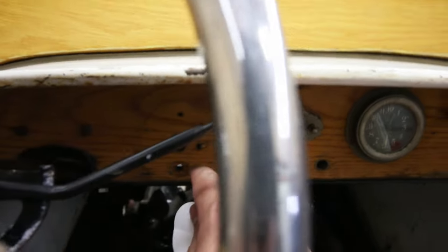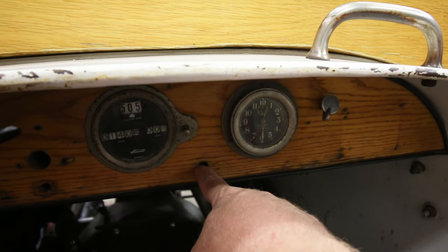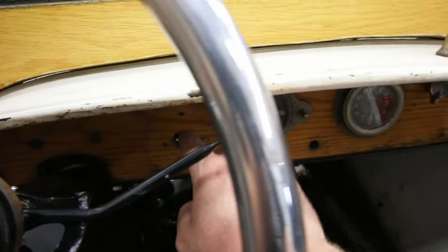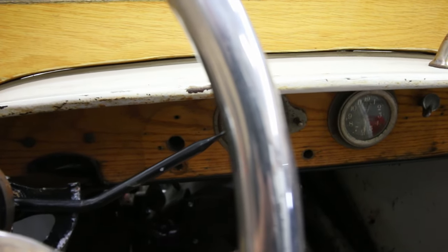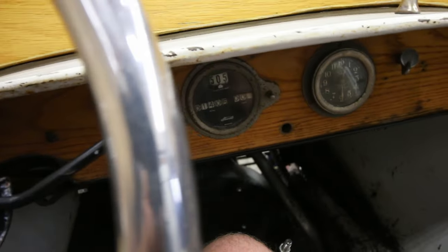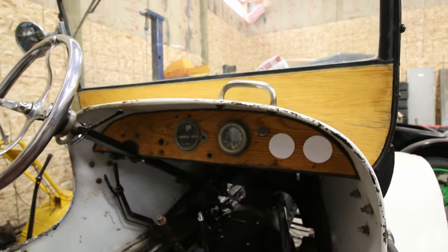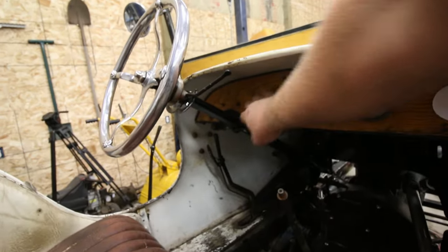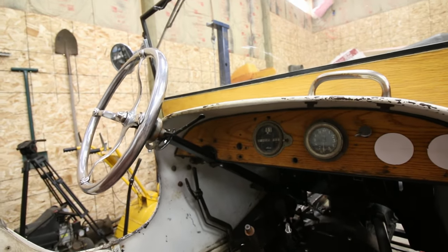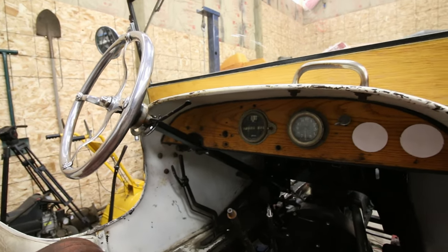I'll probably end up sticking the ignition switch in this approximate location and then I will have the headlight switch in this location. These holes were already drilled and I don't know what they housed prior to, but they're going to be ignition switch and headlight switch. So there's where I'm going to go ahead and put those two gauges. I'd like to put them closer to here, but it just isn't going to work out — there's just not enough room and you can't see them. So we'll go ahead and drill there.